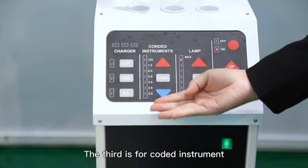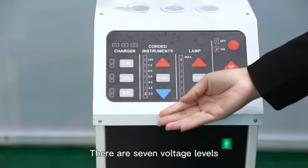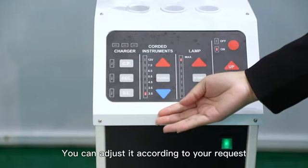The third area is for the corded instrument. Power on — there are seven voltage levels. You can adjust it according to your requirements.